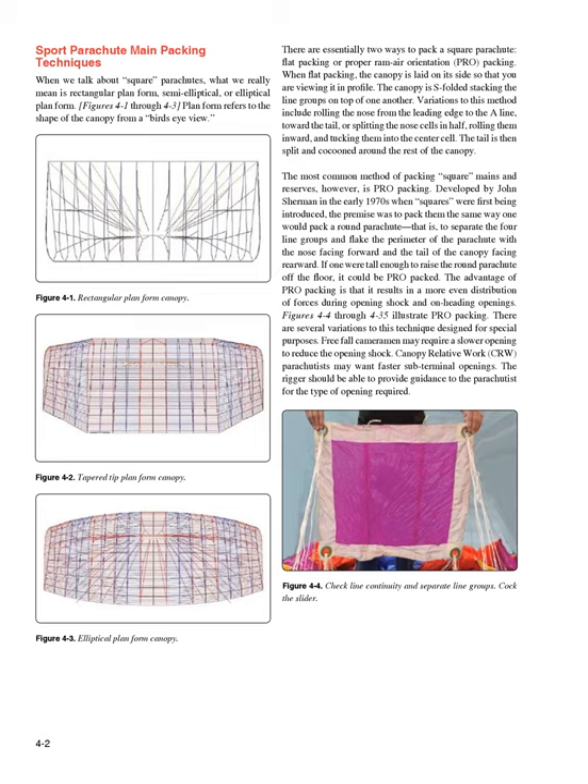Sport Parachute Main Packing Techniques. When we talk about square parachutes, what we really mean is rectangular planform, semi-elliptical, or elliptical planform (Figures 4-1 through 4-3). Planform refers to the shape of the canopy from a bird's eye view. There are essentially two ways to pack a square parachute: flat packing or proper ram air orientation, PRO, packing.